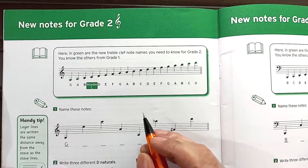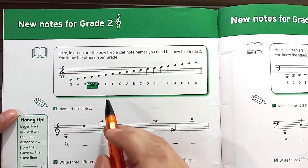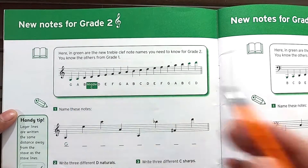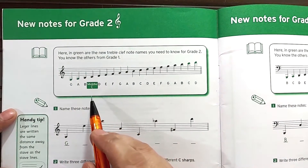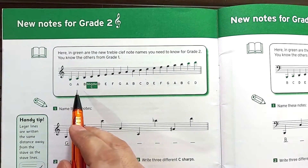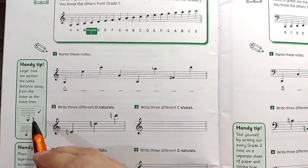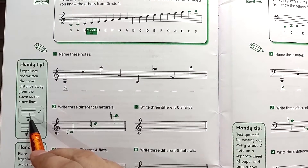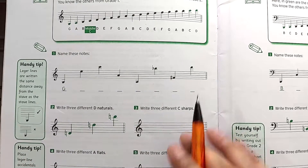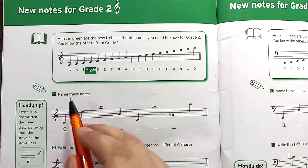This is our first topic in Grade 2 and here they have given the new notes in treble clef and in the bass clef. You can go through this on your own — there's not much to talk about here. They're discussing what the length of your stem and the ledger line distance should be and how to make it. Let's start straight away with the first exercise: name these notes.